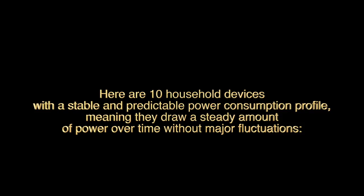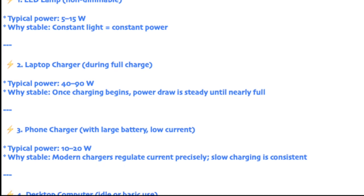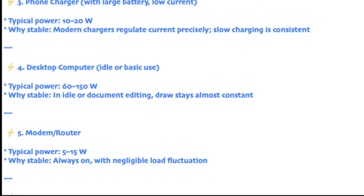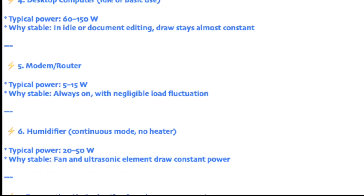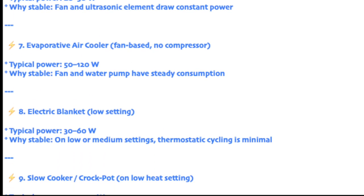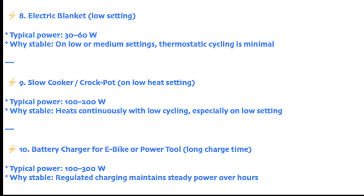See you next week. I will try to dedicate that to the automatic micro-inverter. And wait a minute before switching off — I wish you good energy.